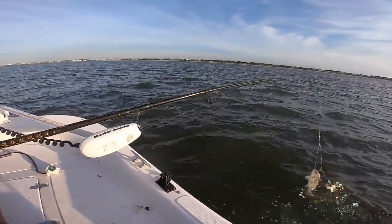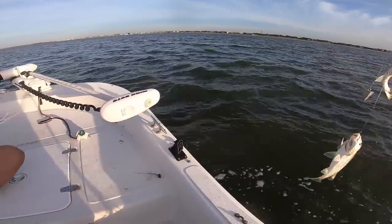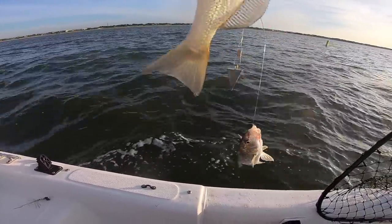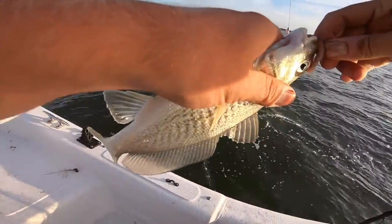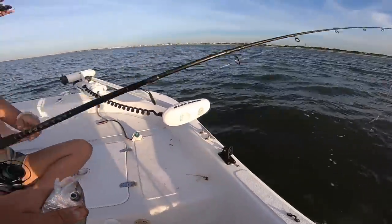Is it fighting good? Sweet — that's why, because we got two of them! And we got our bait back.